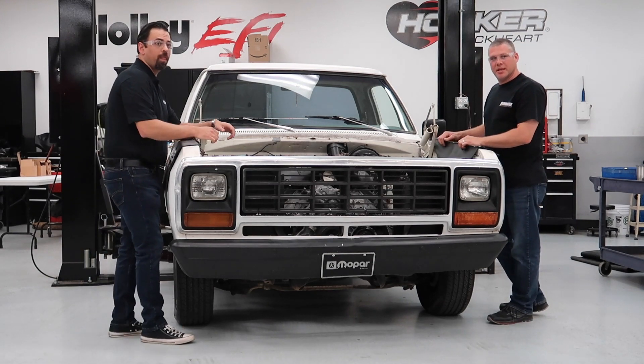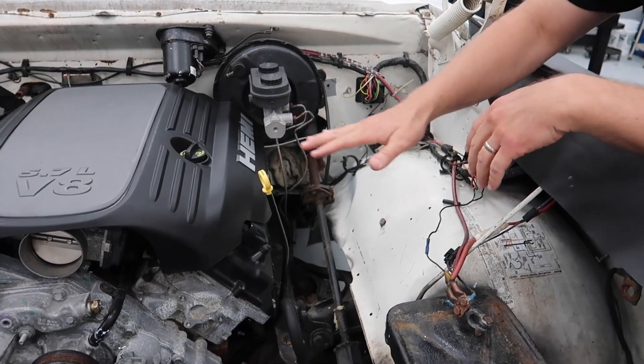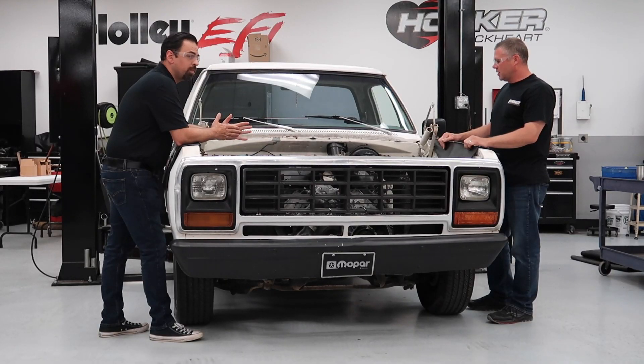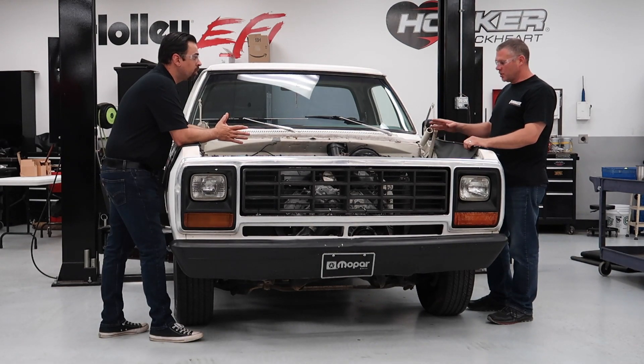The truck is a 1981 Dodge Ram D150. We've got a 5.7 Hemi out of a 2013 Dodge Charger. It also has the NAG1 transmission behind it, and we're using that.